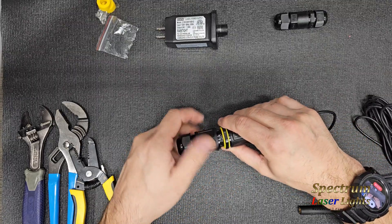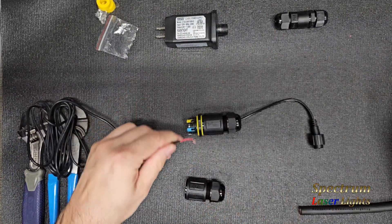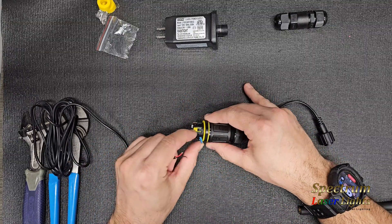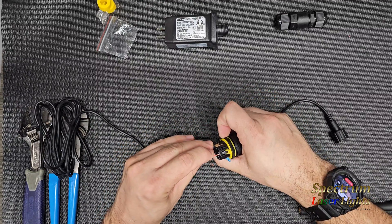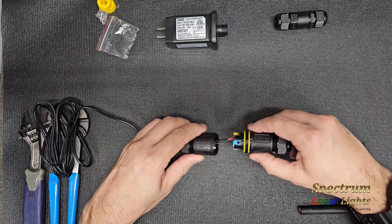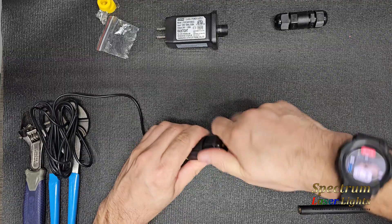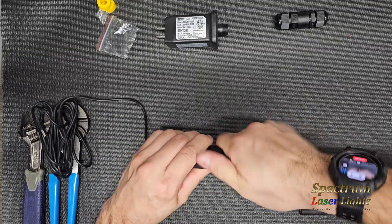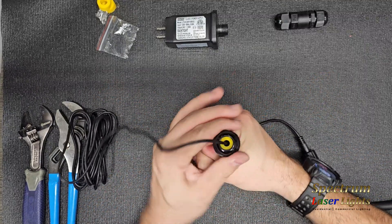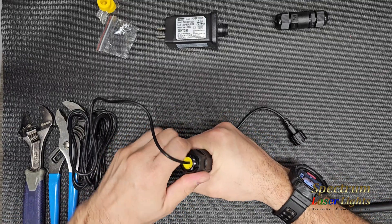Open up the other side and take your cable — strip a little bit of the jacket back. We did yellow and blue: positive terminal to yellow, negative terminal to blue. Close up the connector. The connection is made — hand crank the connector, seal it up, close the connector, tighten the gland, and we're done.